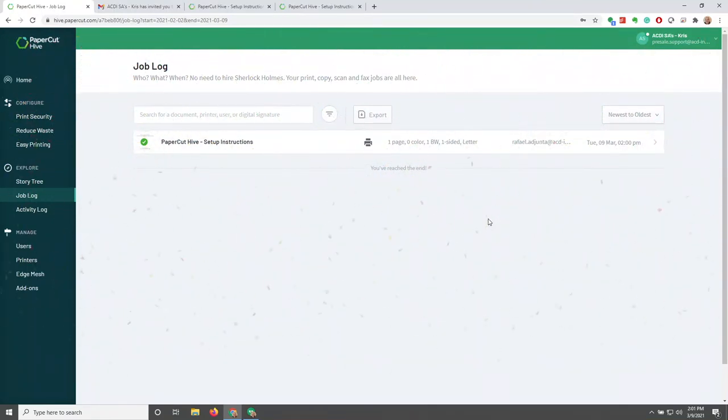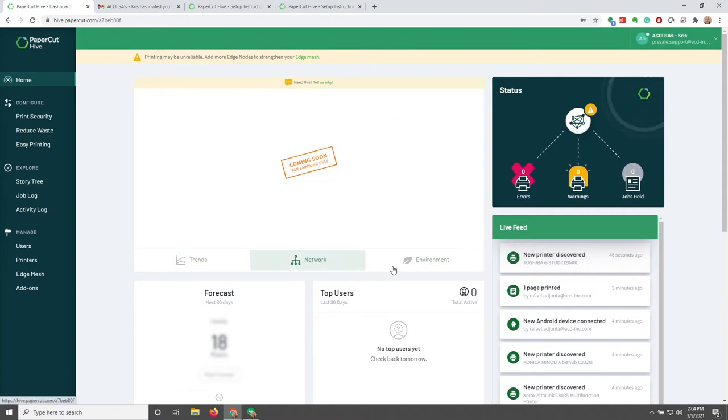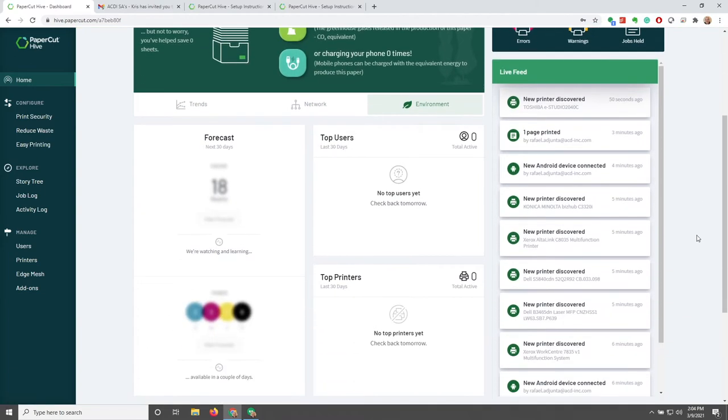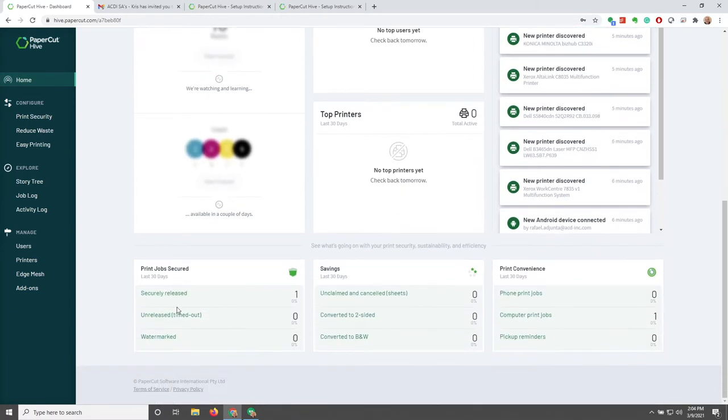Now that we've printed successfully, let's click on the home button and start looking at the dashboard. On the header, we have trends we'll be able to see, as well as a breakdown of network and environment. Further down, we have forecasts showing how many reams of paper and toner we're projected to use. We also have top user activity, top printer activity, which print jobs have been secured, savings, and print convenience information.